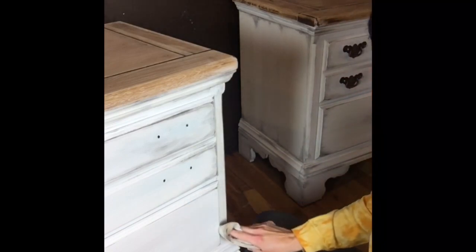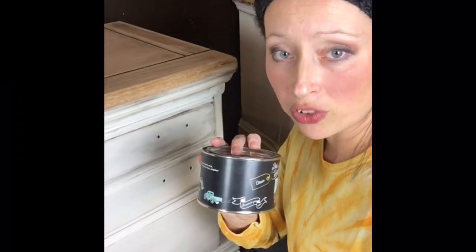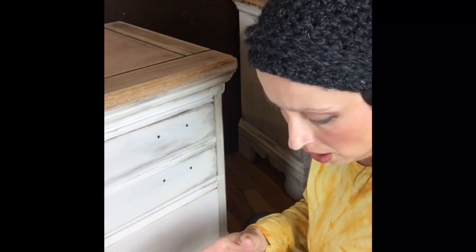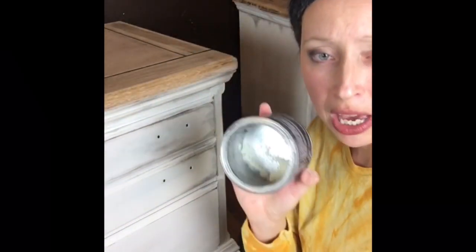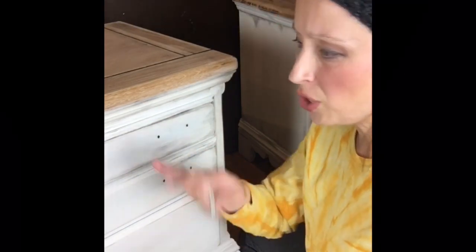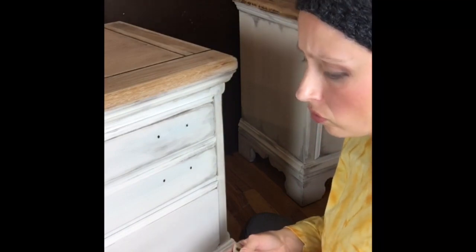After creating that worn aged look, I sealed it with DIY clear wax. Instead of dipping my brush directly into the bulk container, I scoop some out with a plastic palette knife onto a paper plate or empty container, leaving the main container uncontaminated so I can use different colors without any cross-contamination.